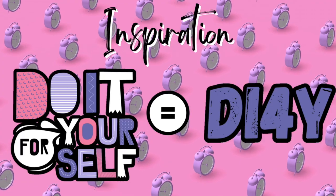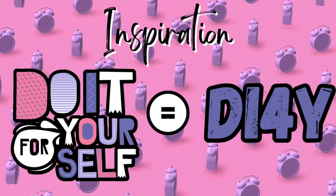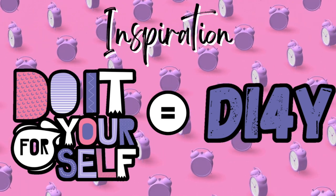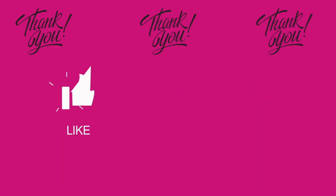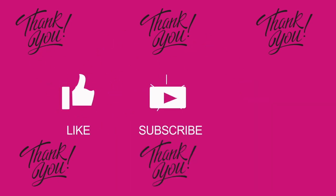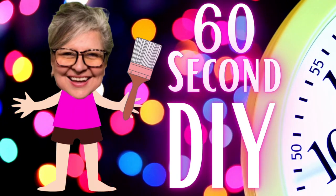I always want to try to inspire you. I found this little graphic that said 'do it for yourself,' and I thought, how perfect. We always do it for ourselves, so I think we can call it a DI4Y. So let's DI4Y today! I also want to thank you for joining me — give me a like, a subscribe, and hit that bell so you'll be notified when I upload a new episode. Let's sit back and get ready for three projects for our Tuesday 60-second DIY.